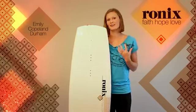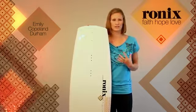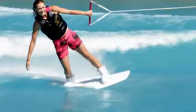The Faith, Hope, Love — it's not a guys' board with girls' graphics. It's actually a girl-specific mold. It's shaped by girls. It's made specifically for women and the way that we ride.